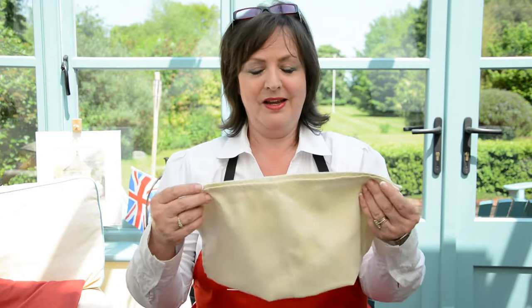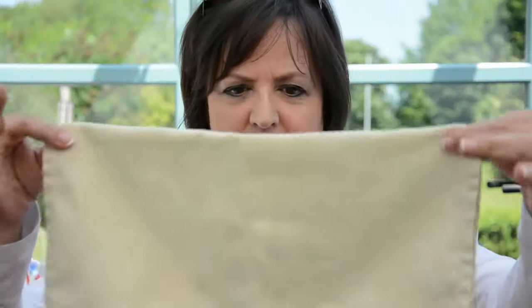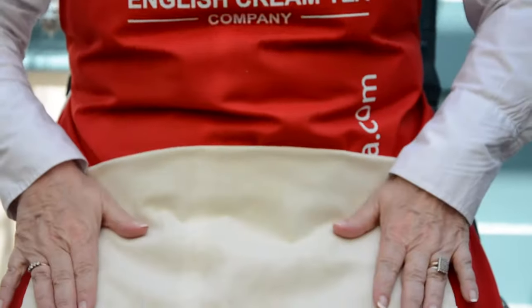The first tip is just about the napkin — and it is a napkin in this instance — you're going to fold it in half with the fold towards you on your lap. Tip number one.